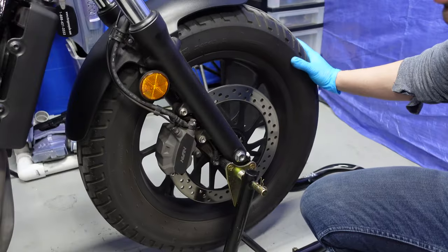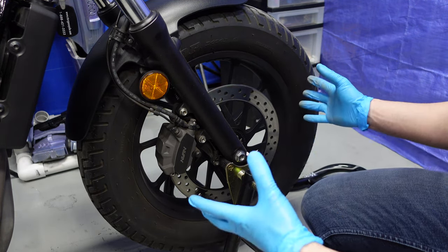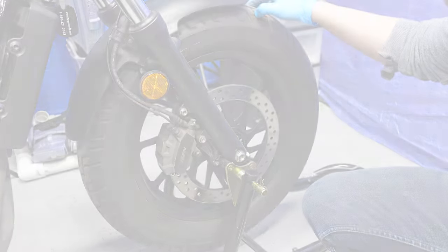Now the wheel can spin freely, and you can undo the pinch bolt, move the axle, and take the wheel off to do anything you need to do on the bike — change the tires. I'm doing this because I need to change these tires for next season.